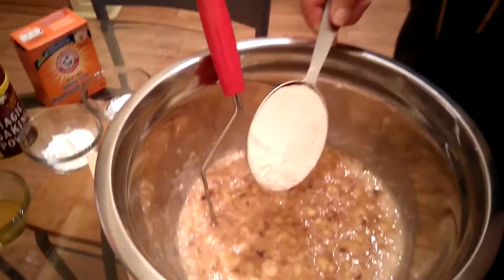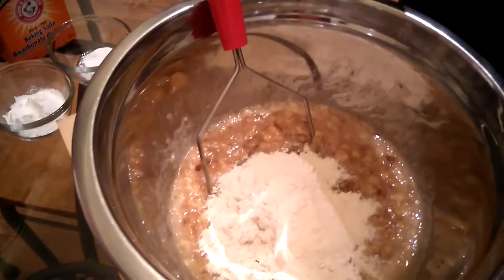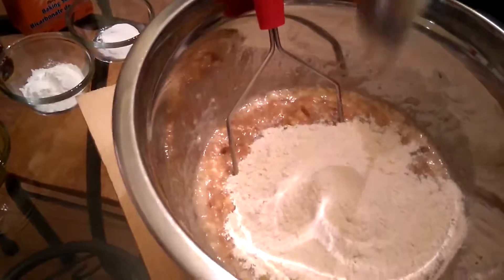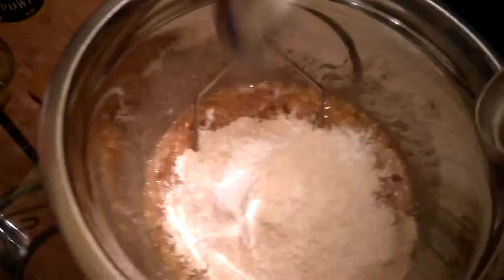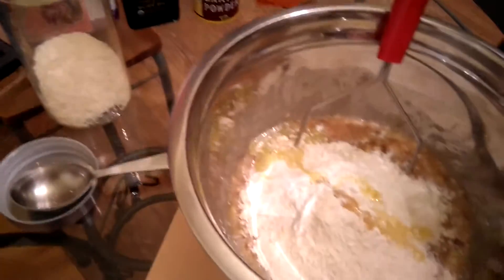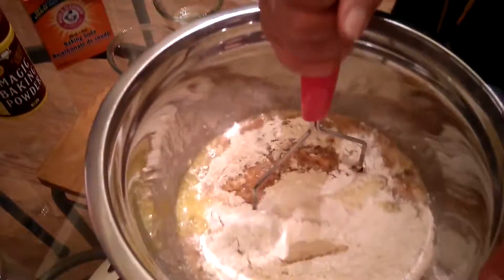Now we're going to add in the flour, the baking powder, the baking soda, the coconut, and the oil. We're going to mix the whole thing. That's it — we're done. Now we're ready to mix all the ingredients.